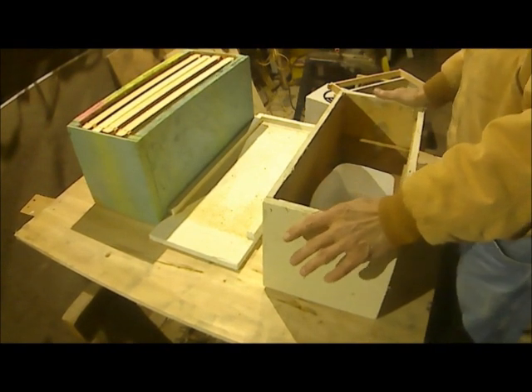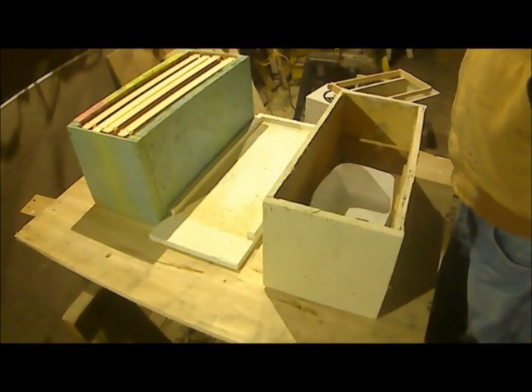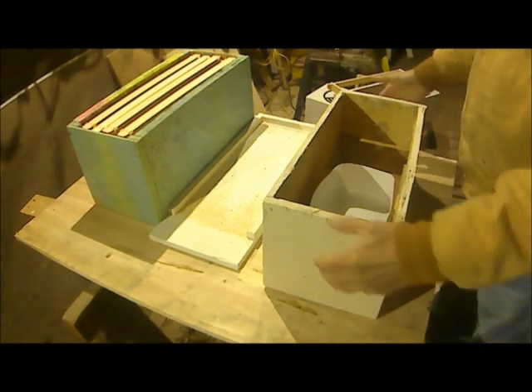And of course you take this feeder and set it on top of a hive, put a lid on it, and every few days you come in here and fill the little tray. That's how feeders work.